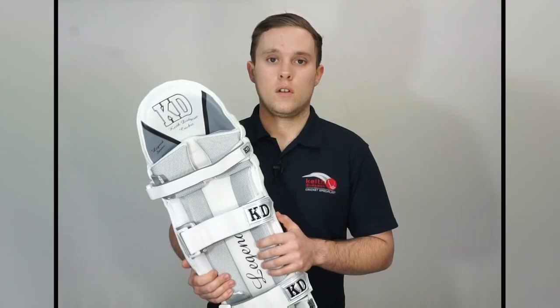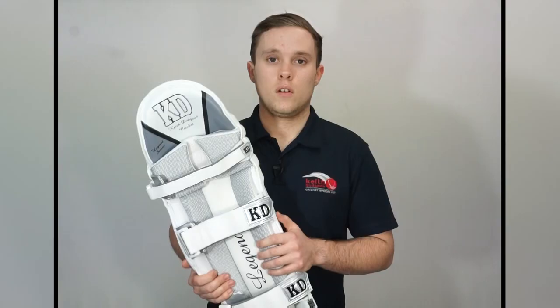If you'd like to find out some more information on the rest of our KD batting pads range be sure to head to our website at kdsport.com.au or head to our Facebook and Instagram pages at Keith Dudgeon Cricket. Thanks guys for watching and I'll see you in the next video.